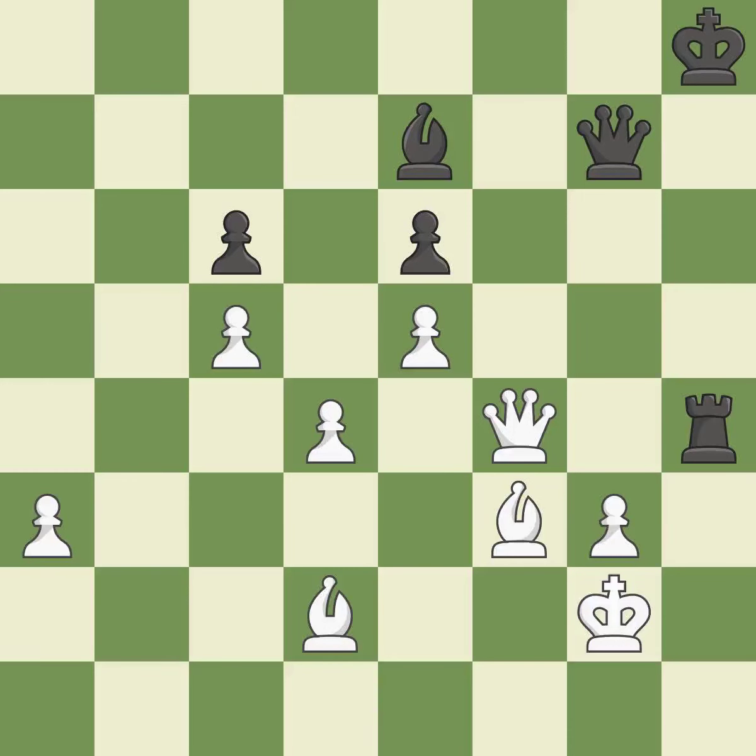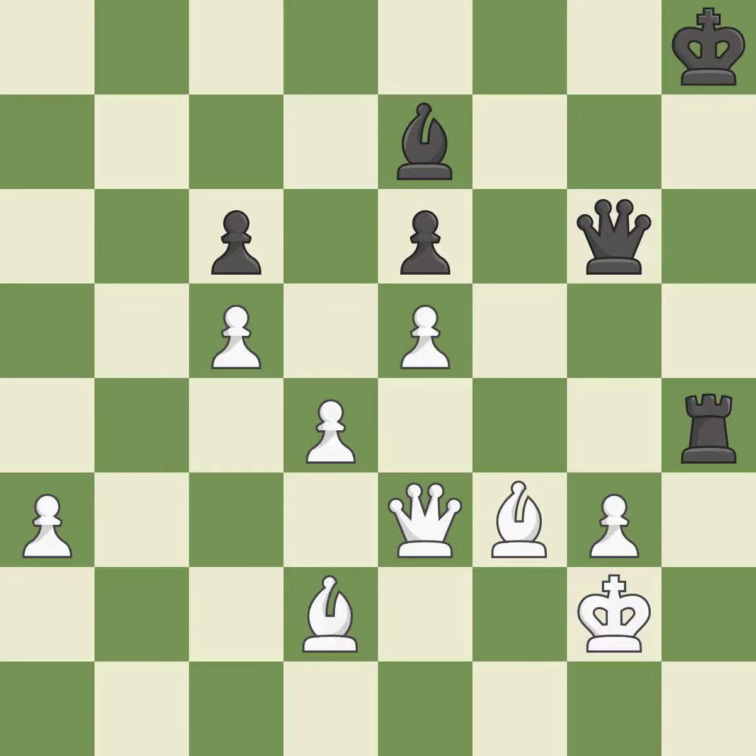By posing a threat to a queen and compelling it to flee, this wins a tempo — it is quite good. The queen is therefore moved to safety — it is ideal. What I would have advised is that it is ideal. A passed pawn is pushed by this — it is ideal.